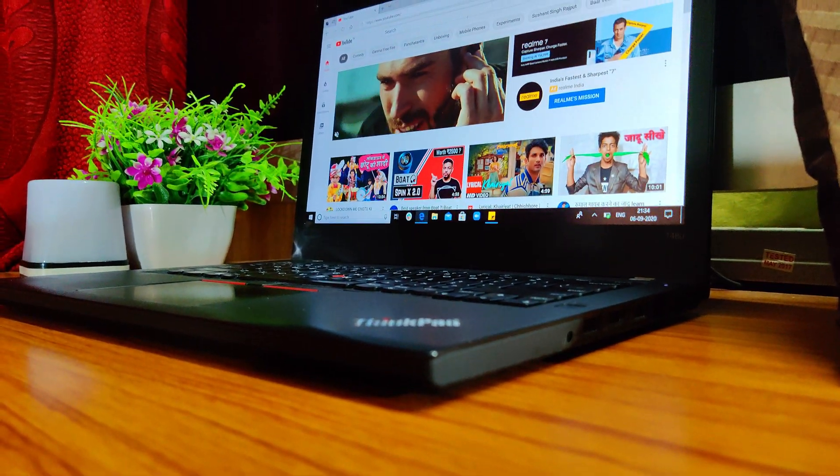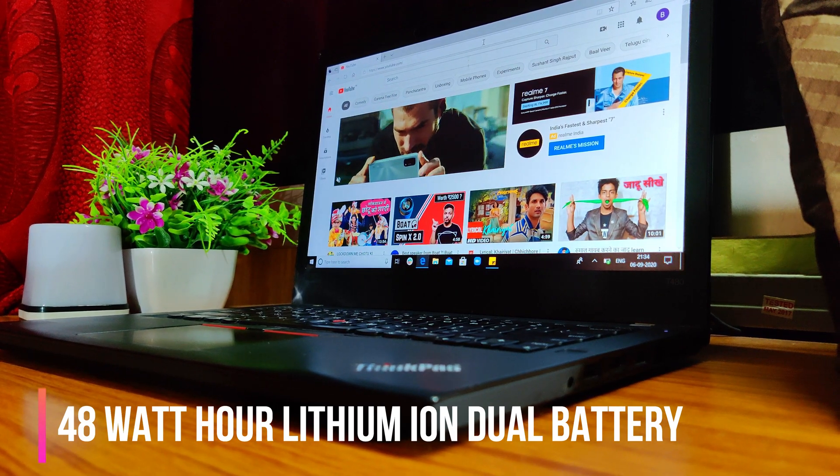Talking about the battery, it comes with a 48 watt-hour dual lithium-ion battery that claims about 14 hours of screen-on time. In my usage at 50% brightness and 50% performance, you can easily get about 14 hours, and at full brightness and max performance you get about six to seven hours — which is quite decent. The ThinkPad has pretty amazing battery life, and the standby time is next level. It comes with a 65W adapter and supports Type-C fast charging.